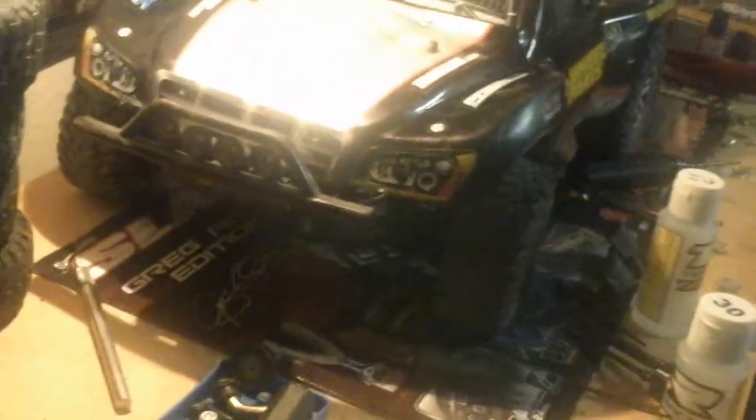Hey guys, it's Matt here. I just want to show you my new RC workbench. Got my truck I've been working on — my Traxxas 4x4 10-scale, Greg Adler edition. It's pretty awesome.